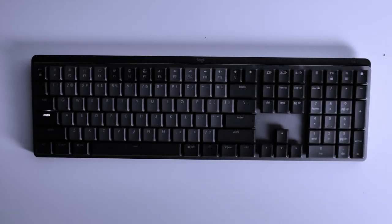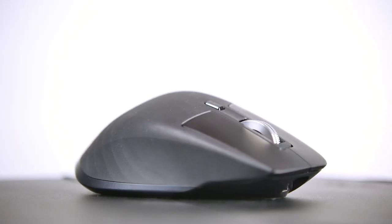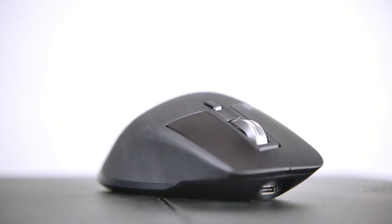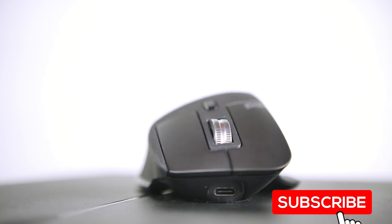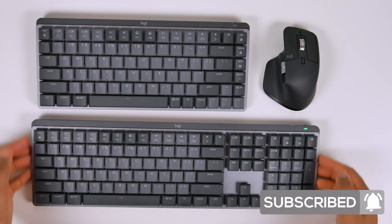What's up folks, how's it going? This is Waj from MW Technology, and today we're going to be taking a look at the new generation of Logitech peripherals from the MX line, specifically the new MX Master 3S mouse as well as the MX Mechanical keyboard.